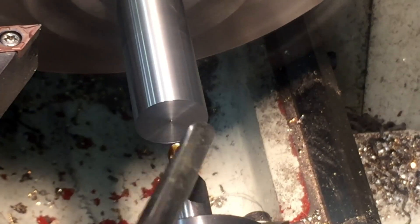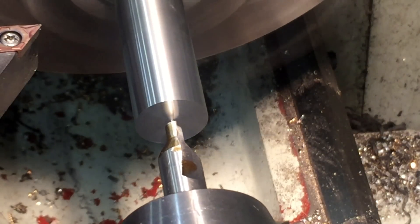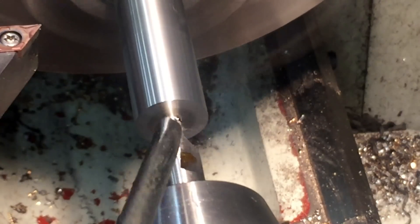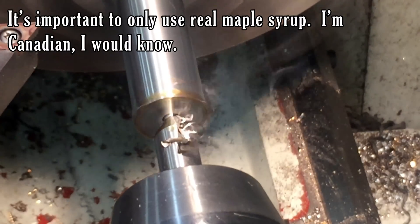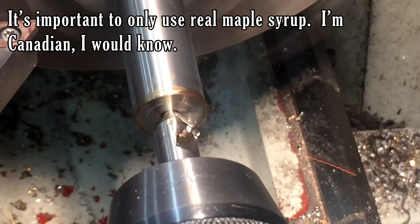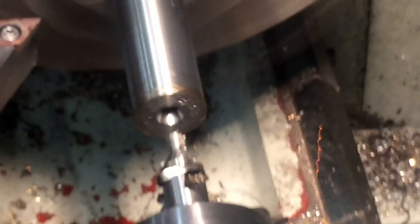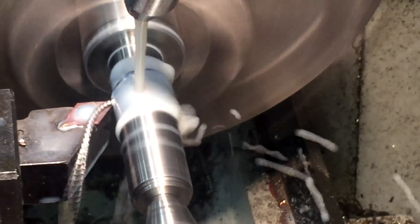I do actually drill centers in either side of the part, that way I can turn it between centers if I want — though you're going to see that I don't do that. One awesome thing about this lathe at my work is that the spindle runout and the chuck runout is only about a thousandth of an inch. This is by no means a typical situation. You would normally expect much more runout in a three-jaw chuck, in which case you'd want to use a four-jaw chuck to get everything nice and true, or to turn it between centers.